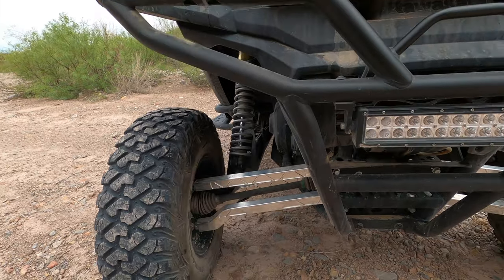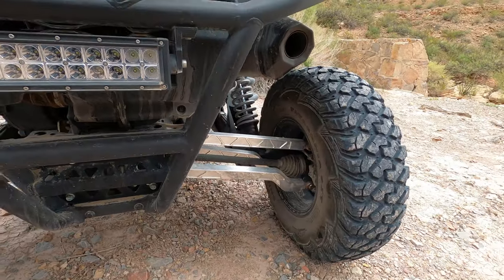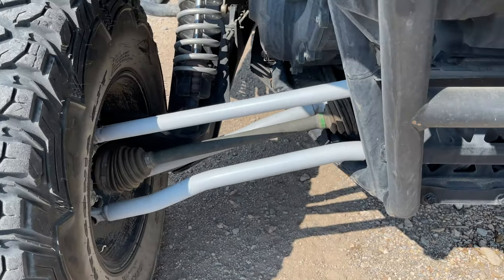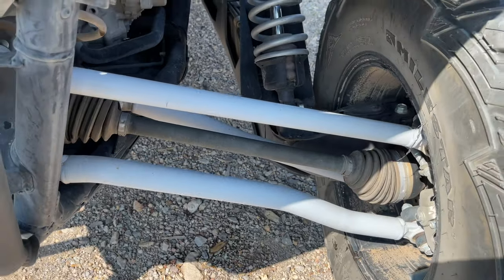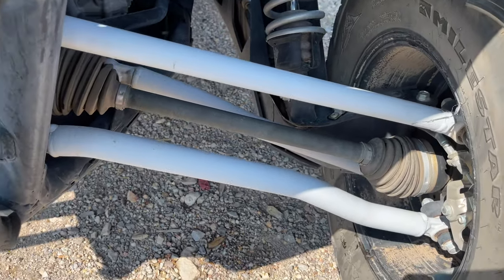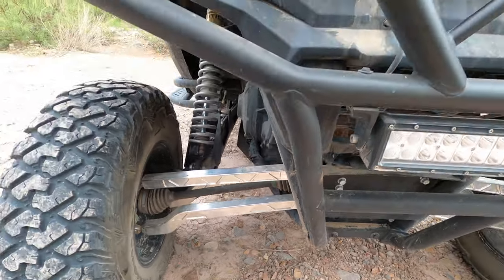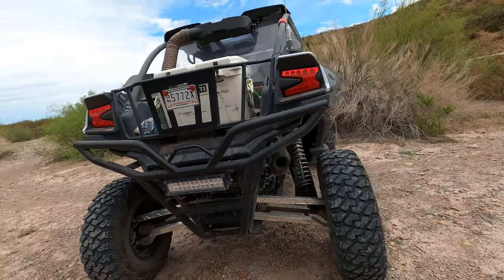As you can see, the Super ATV billet aluminum radius rods look really sharp compared to the old ones — you'll see here for comparison. They are super strong and give you a ton of extra clearance because of the arch on them, which improves the overall suspension quality and ride.